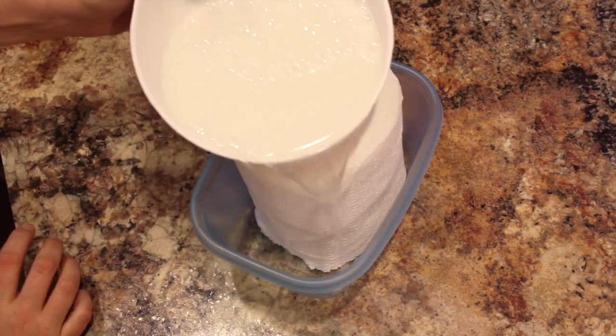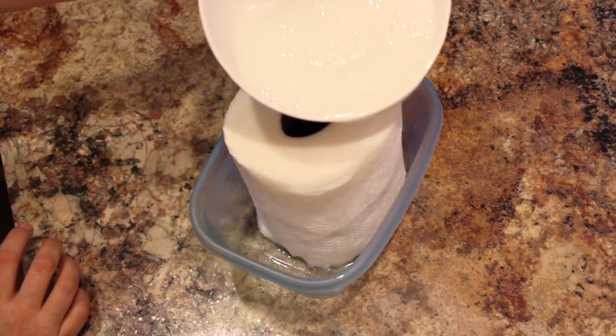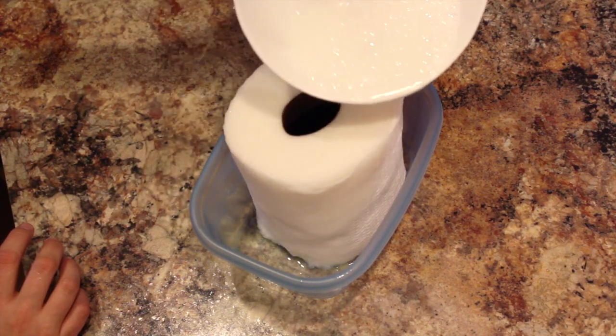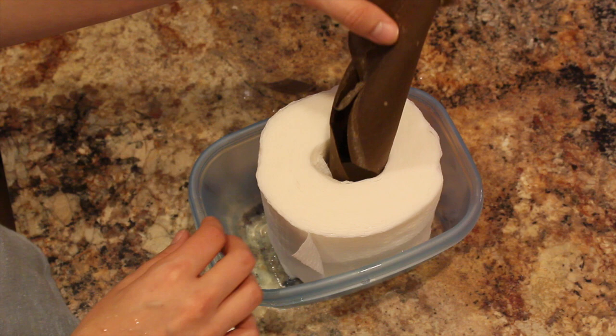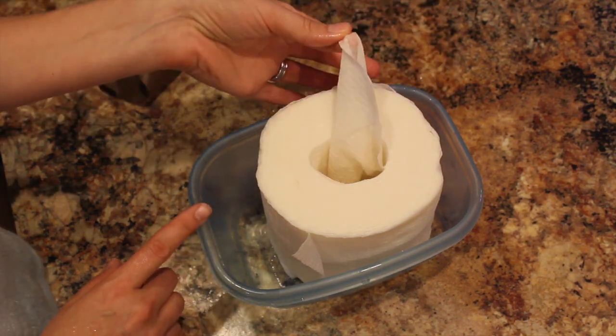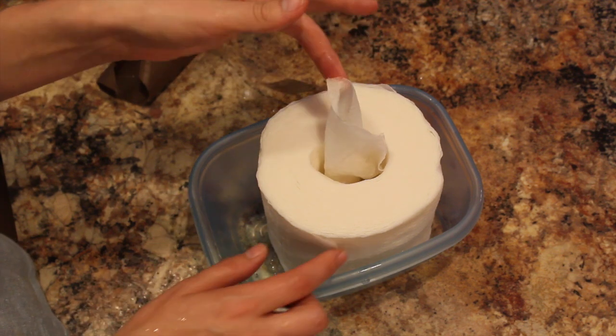Then you're going to place your paper towel — half of the roll — inside one of the containers and pour the solution over top of it. Once you let it sit for just a minute or so, you're going to be able to pull out the inside roll, and then from the center, just like you would a container of wipes, you can start pulling out one wipe at a time.